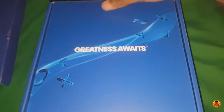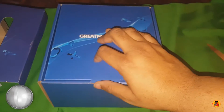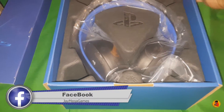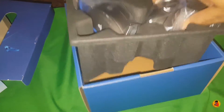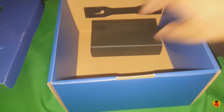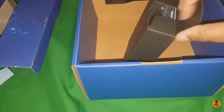"Greatness awaits." This is much better packaging than the original headphones they first brought out with the PS4 — much better. Okay, so let's open this bad boy up. On the inside it does look the same — that's the plastic they come in, pretty much original. Under there there's going to be your cord, the USB dongle, all that good stuff.